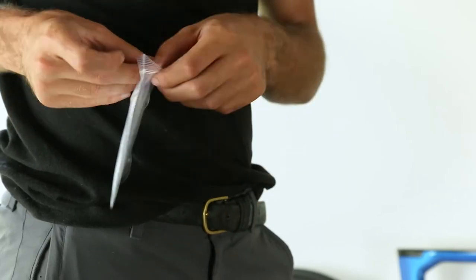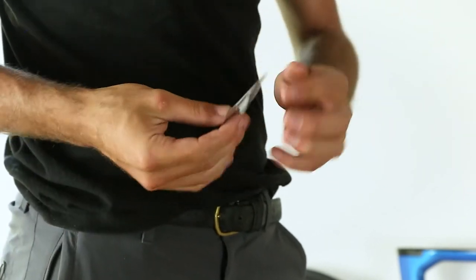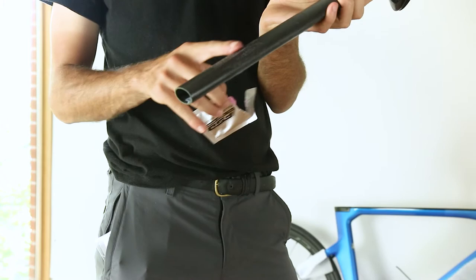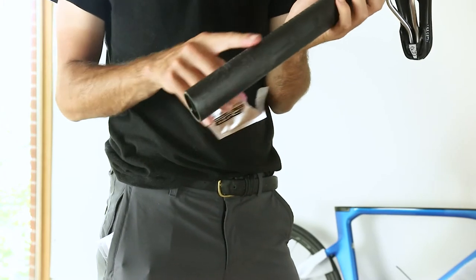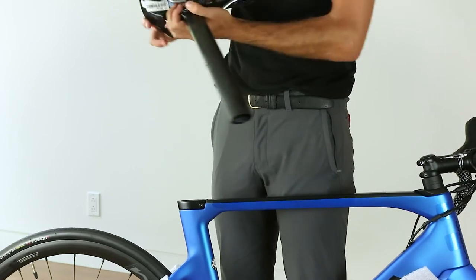If your bike has a carbon seat post, apply a fine layer of carbon paste before inserting the seat post into the frame. Insert the seat post and torque it down to the manufacturer's specifications.